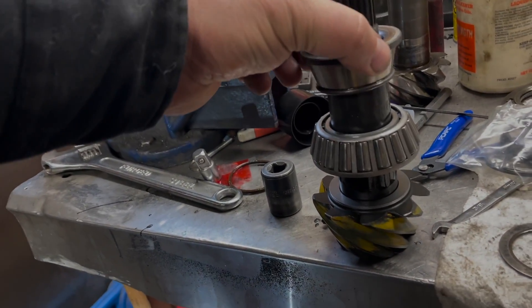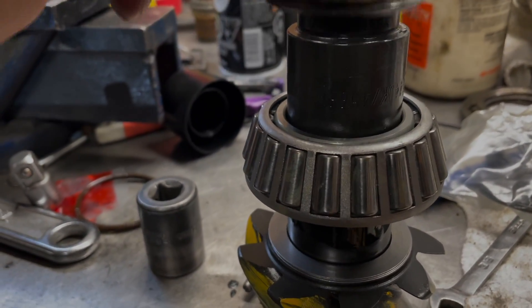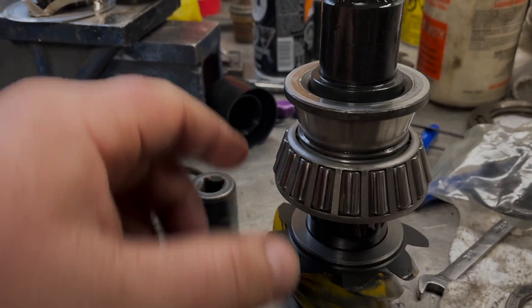As you can see, by cutting my setup bearing, that's going to allow me to push on the inner race and not damage the bearings on the outer cage.